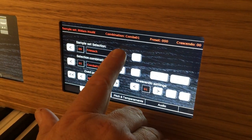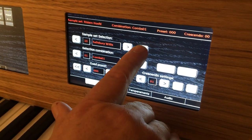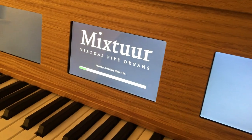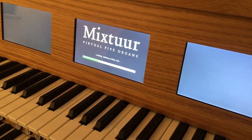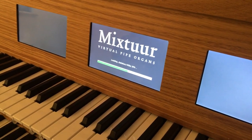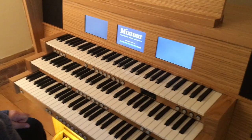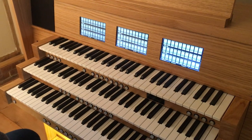We are going to now load the Salisbury Willis organ. So we choose the Salisbury Willis, we push load, and the organ will eventually switch over — as you can see it is loading up at the moment. Whilst this is loading, you will see when Salisbury finally appears that there is a completely different stop configuration on the screens, sensibly and ergonomically laid out for the player. And with every organ it has its own piston set up as well.